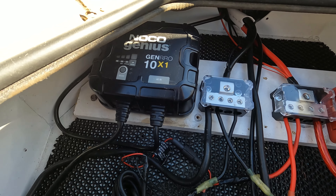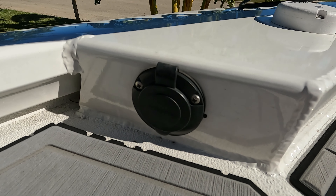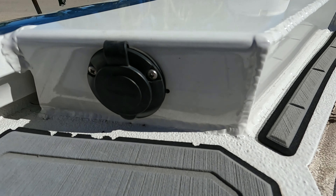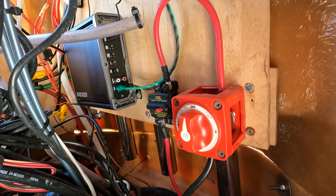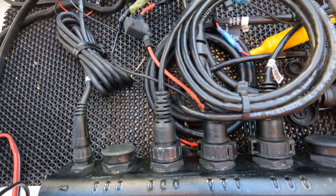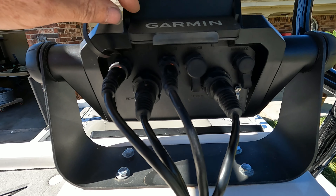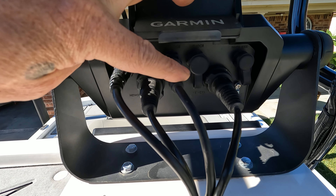The charger is a 10 amp Gen Pro — handles lithium, AGM, everything. The actual charging cable comes up here; this is where the trolling motor used to plug in, but I drilled it out and turned it into the charging plug. When I did that, I had to hardwire the trolling motor, so it goes into the grommet with the network cable. And because I hardwired the trolling motor, I got a kill switch — that's the breaker for it. One of my network cables goes all the way from the GMS 10 at the front to the console — network out to the 93 on the console. This is sonar from the GT56, which works way better on the 126 than it did on the 93.